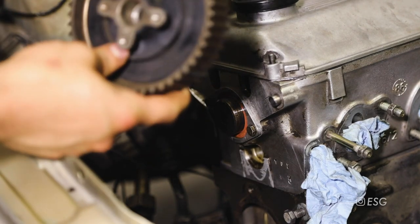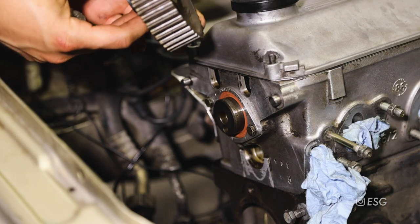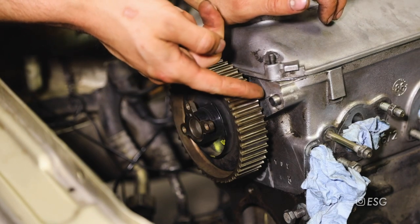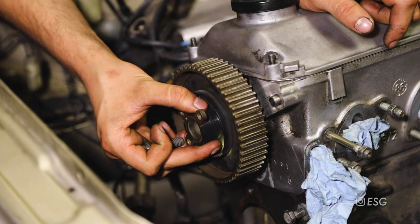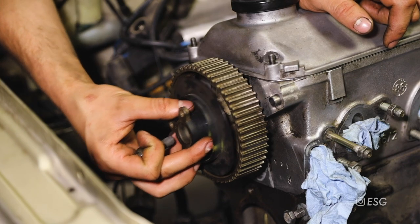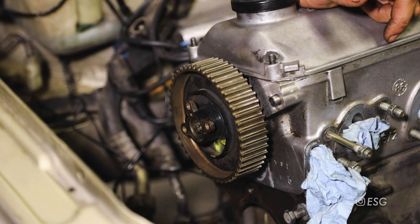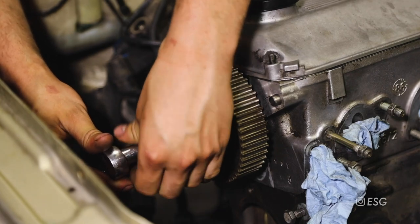Now it's time to install the new camshaft sprocket. It has a guide that goes onto the camshaft. Once you get your sprocket on, make sure the TDC mark is aligned with the mark on the head. As far as the bolt that goes onto the camshaft, I'm not going to tighten it all the way - I'll just put it on and give it a few turns, and once we actually have the belt on I'll torque it down to spec. We don't want to risk moving the camshaft while we have the belt off. Just a few turns to hold the camshaft sprocket.